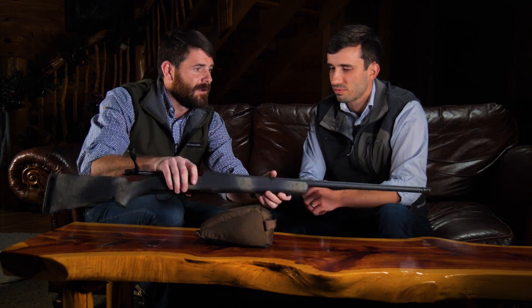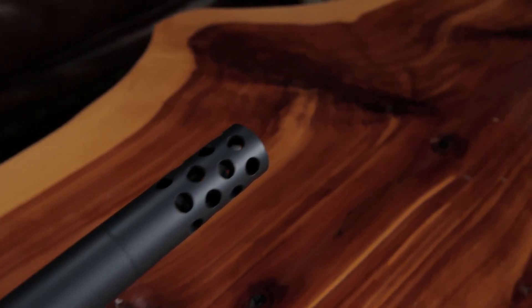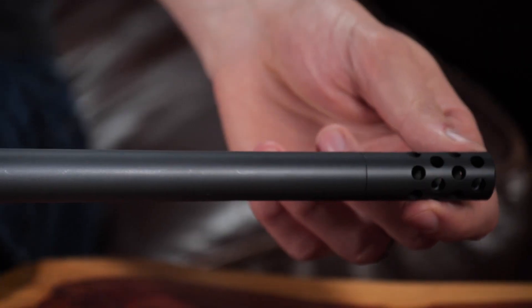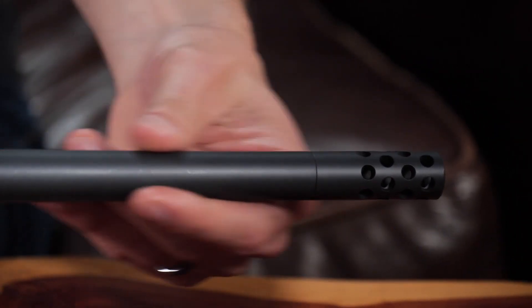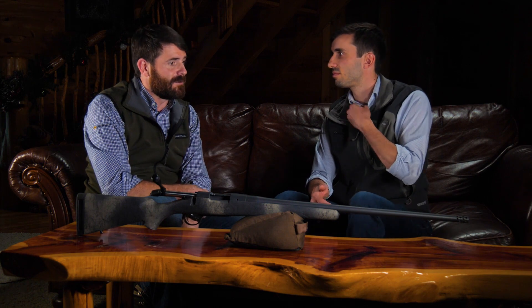The cool part about this for 2020 on the Wilderness series is that the threaded models are going to feature what we call our omni-directional muzzle brake. What's great about that is the brake itself will actually add just a little bit more barrel length for guys who want that, and then it'll give you a huge amount of recoil reduction. Some of those larger calibers — even on our short action calibers — we've shot this and it really does help. If you have suppressors at home or just want to put a thread protector on, just take that muzzle brake off.